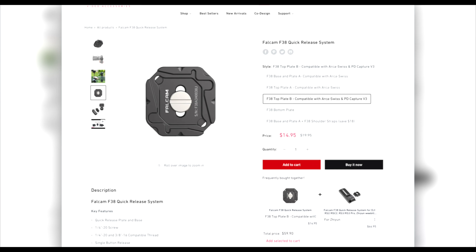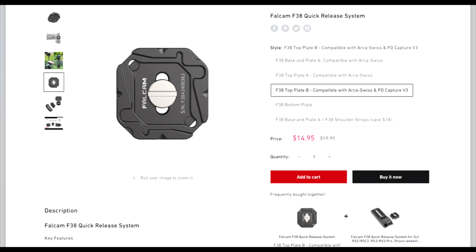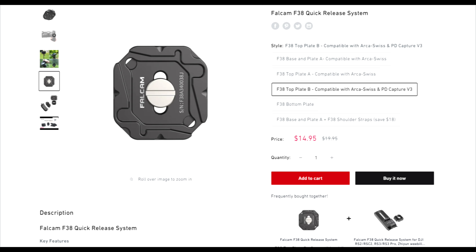Being compatible with Peak Design is extremely important for me because I have these clips on all my bags, and they have a Peak Design capture-compatible plate for 15 bucks. I actually took a bundle — a plate for a camera and a DJI RSC2 plate.